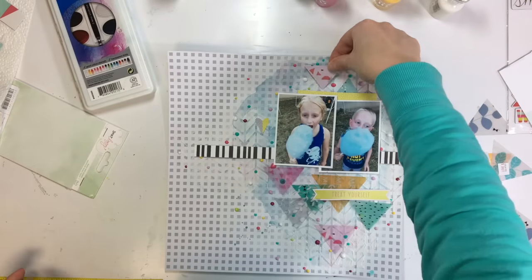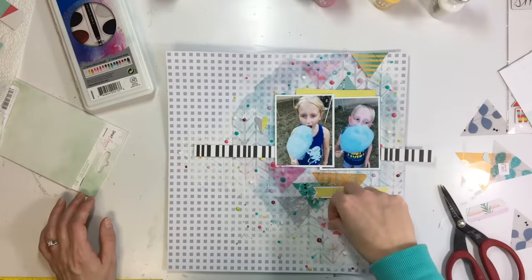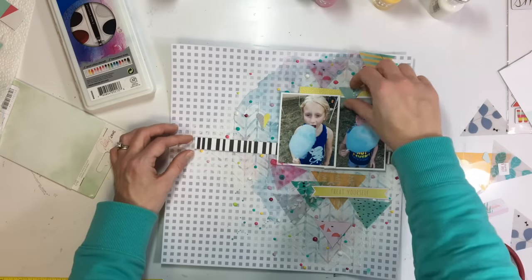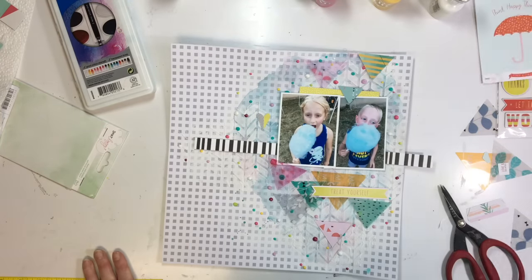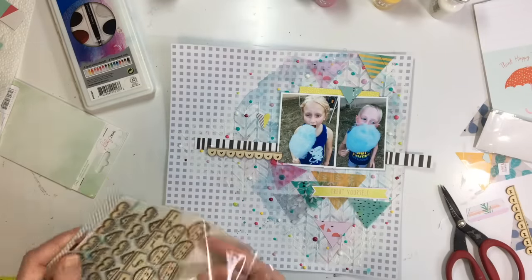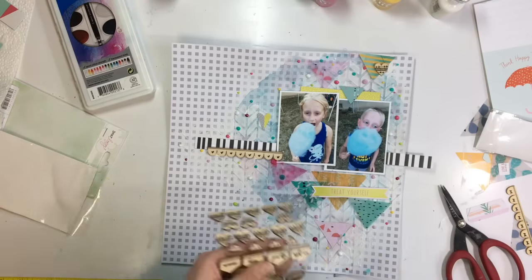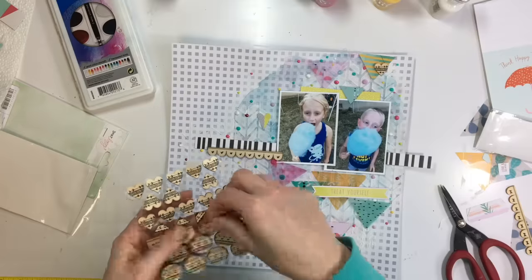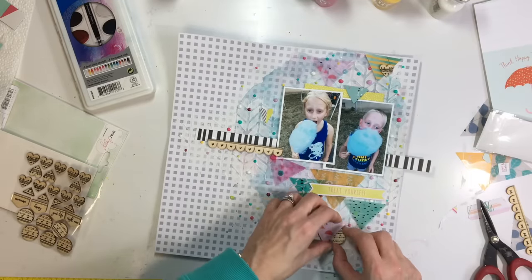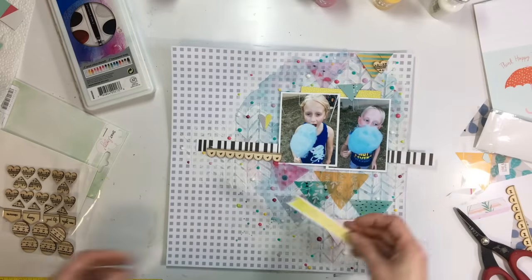At first I thought I'd keep the triangles all on the bottom, but that orangey mustardy yellowish one was really overpowering, so I wanted to bring that color in at the top. I found a similar triangle on a piece of pattern paper with that orangey mustard color and brought that in at the top to help draw your eye up. I also added a couple of wood pieces from this collection — I really liked the wood with these colors and elements.